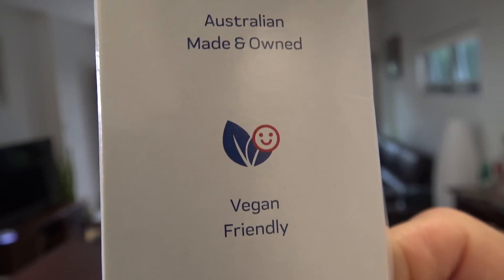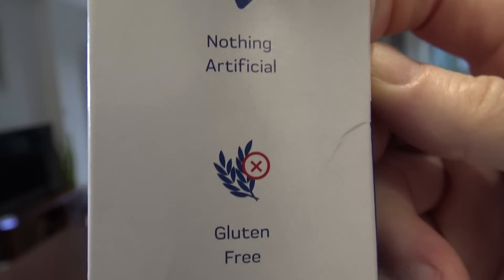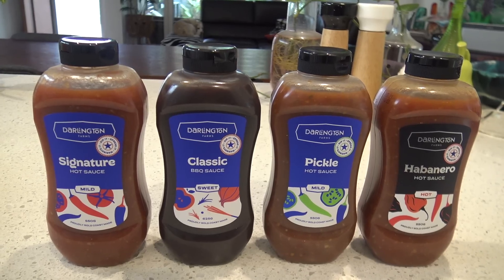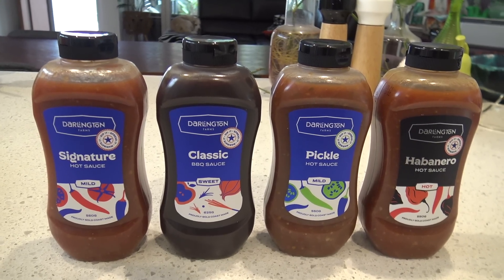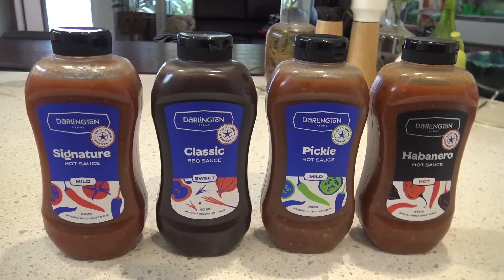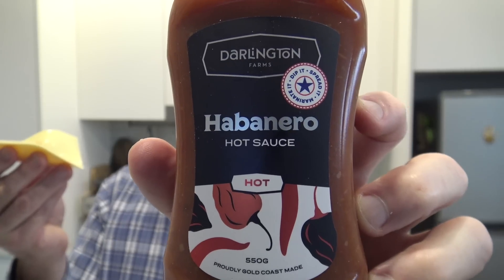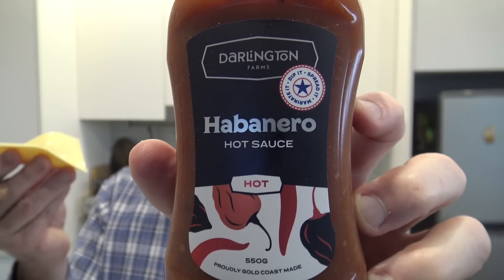If you want to support some local businesses then it's definitely worth giving a go and see what you think. Well there you go, Darlington Farms — they don't seem to be as sickly sweet or as sugary as some of the other sauces, and they seem to be a little bit more mild in flavour. But when it says hot, it's not overly hot — I reckon it's just right. Anyway I hope this helps you decide which sauces to buy. Thanks for watching, I'll see you next time.